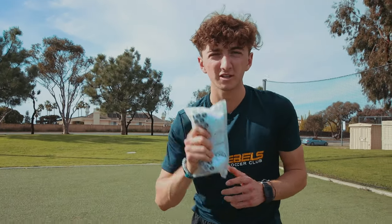Alright guys, in this video I'm going to show you how to wear grip socks like a pro. Make sure you subscribe and stay tuned and we'll get into it.